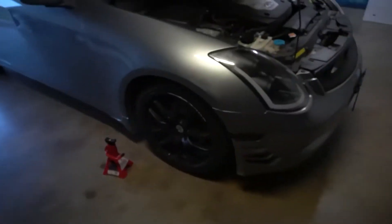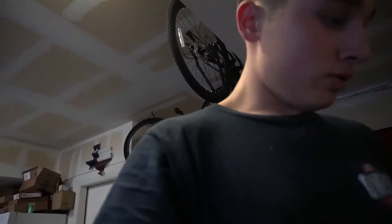Put everything back, put the new filter on. It should not have taken me as long as it has taken me. It's just the oil filter was hard to put on and then I was screwing it on the wrong way. But I'm just gonna put the oil in, call it a day.